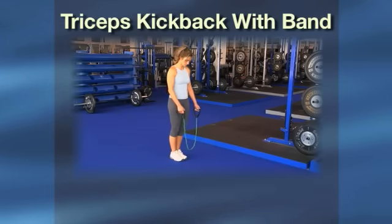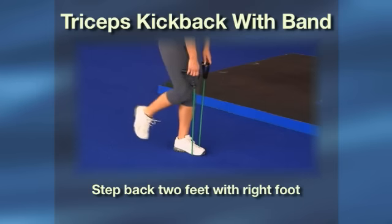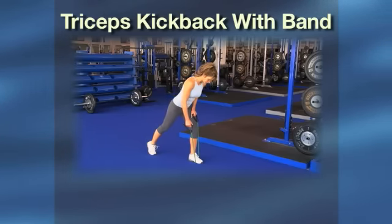Grab one end of the band in each hand. Step on the middle of the band with your left foot. Step back two feet with your right foot. Bend forward slightly at the waist, keeping your shoulders and hips facing forward. Place your left hand on your left thigh for support.